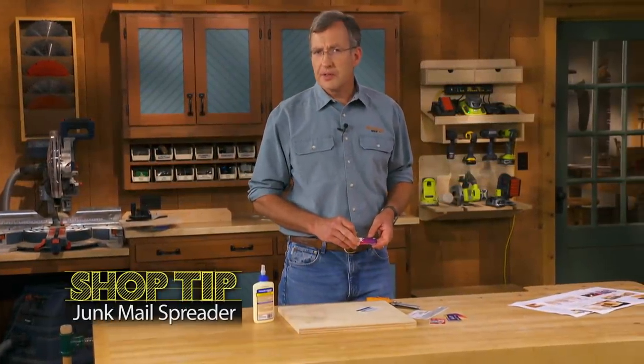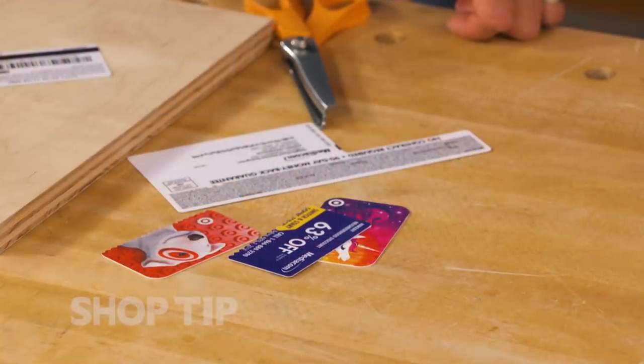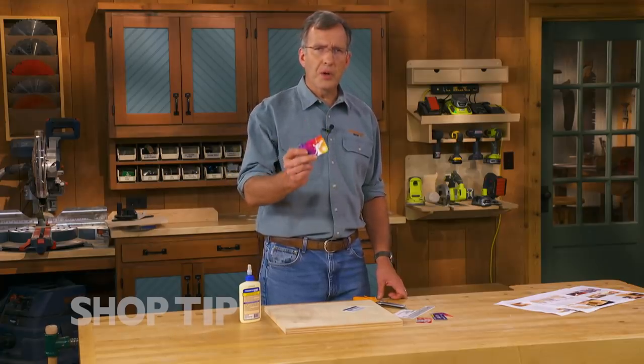I'm going to bet you've got a kitchen drawer or a desk drawer that's full of these spent plastic gift cards or promotional cards that come in the mail. Well, don't throw them out. These things are actually useful workshop tools.